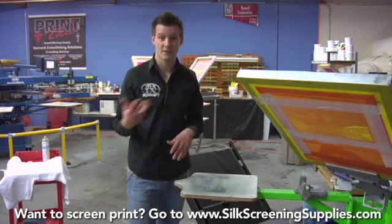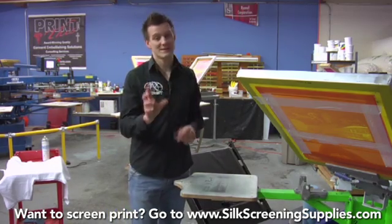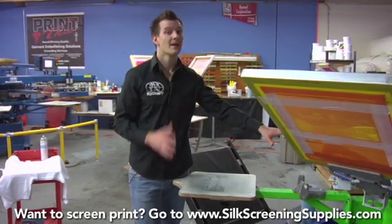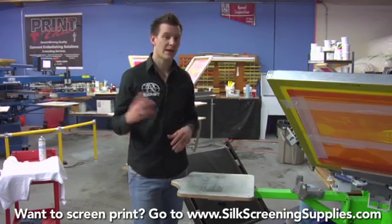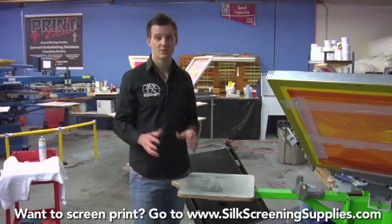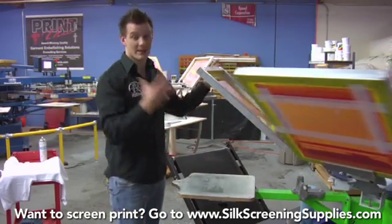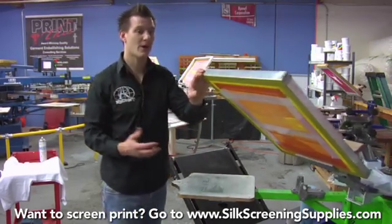The printing part of four color process is fairly simple. The registration, though, is key — so having a press with micro registration or joystick adjustments is much, much easier to line up than a tabletop press without those adjustments. With this press, we've already lined the job up, and we're going to do this print of Mount St. Helens blowing up in a CMYK fashion.